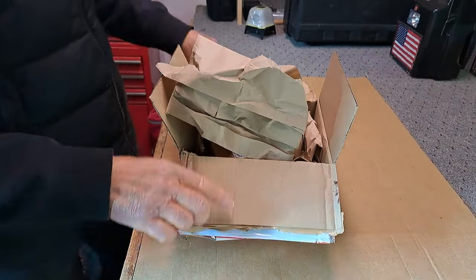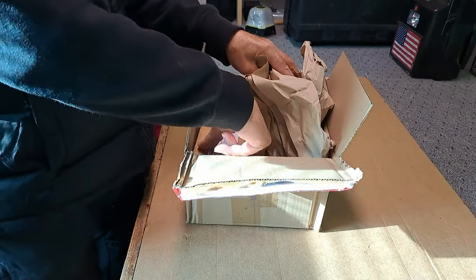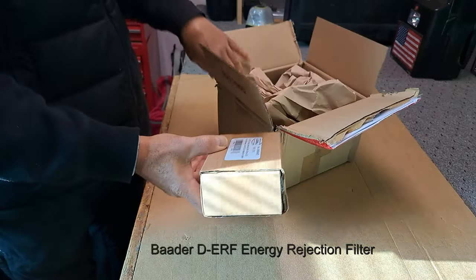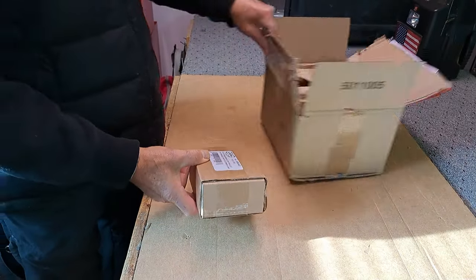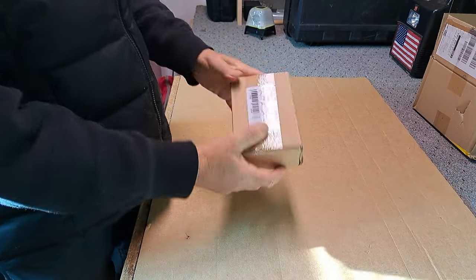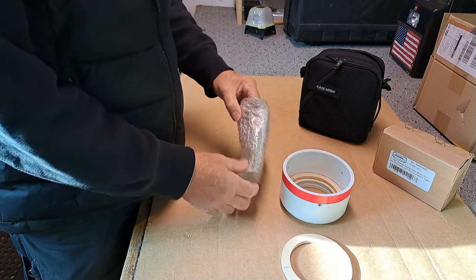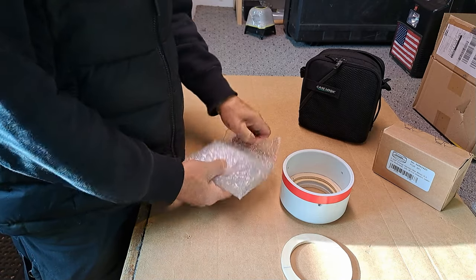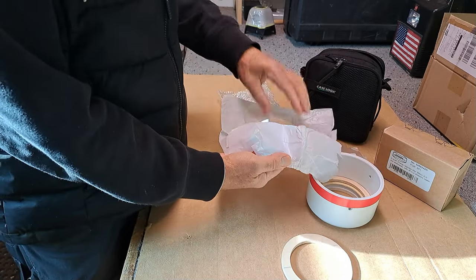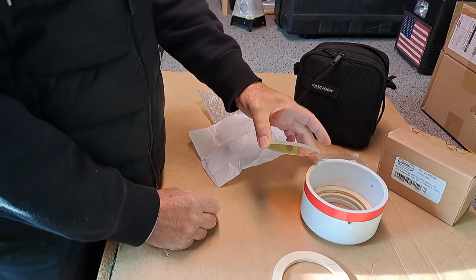Here it is from Telescope Service in Germany — the filter has arrived in about a week or so. They're pretty fast, those guys. I've dealt with them in the past and been very satisfied. So here's the box it comes in — let's get this out, and this is it.